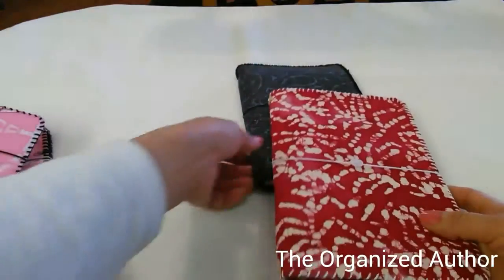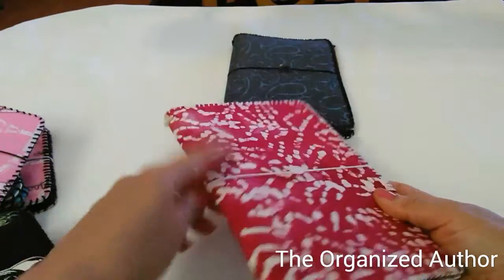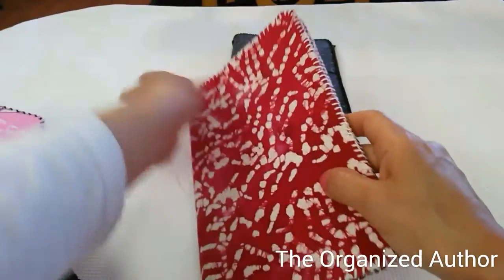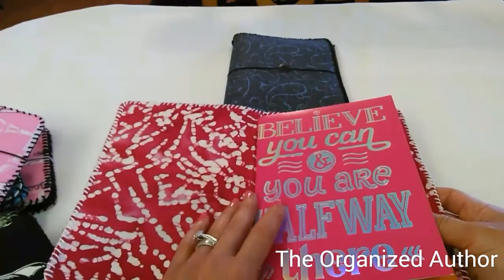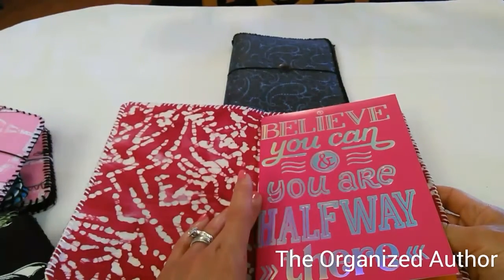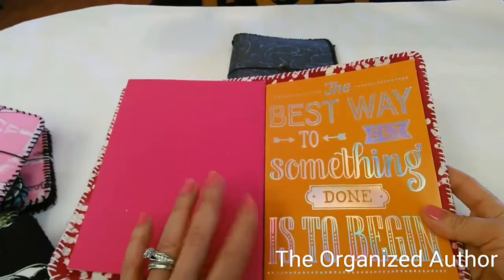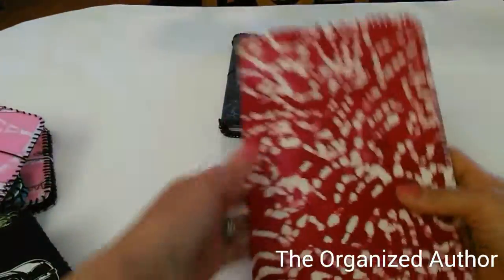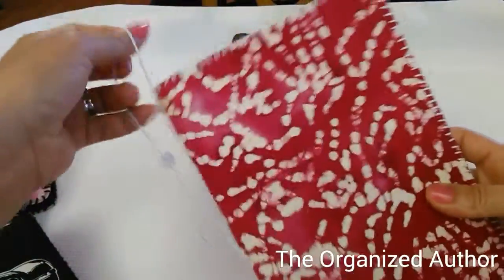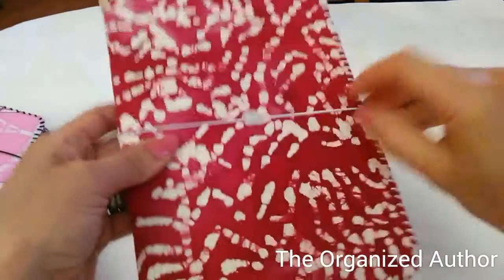These two are exactly the same size and they're currently on my Etsy store. White buttons and white thread, and this one is the same fabric inside and out. These two books came from Dollar Tree — this one says 'Believe you can and you are halfway there' and this one says 'The best way to get something done is to begin.' Very good quote.